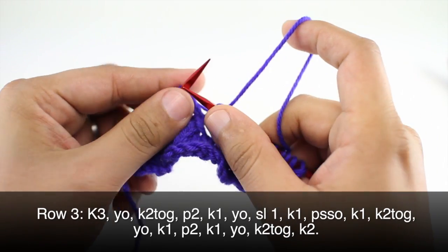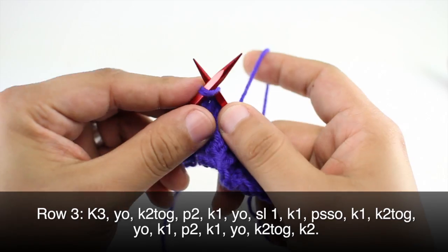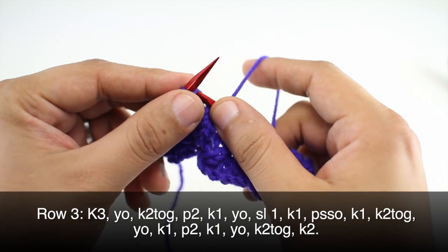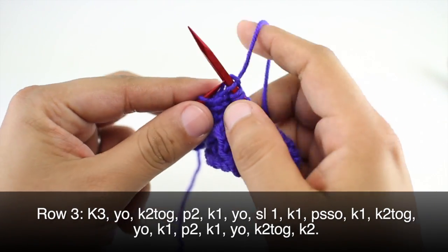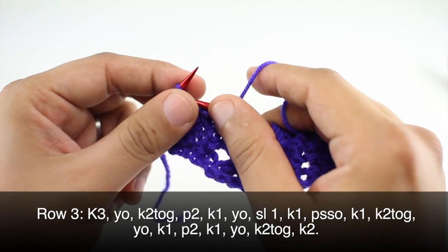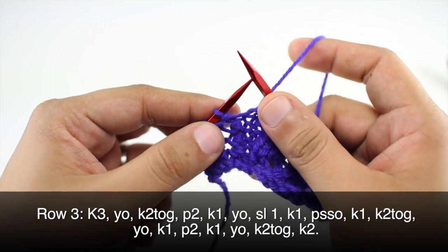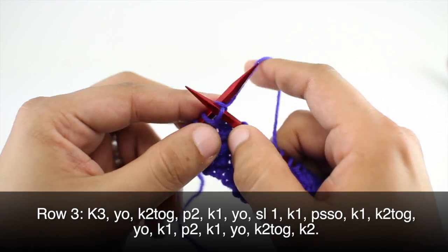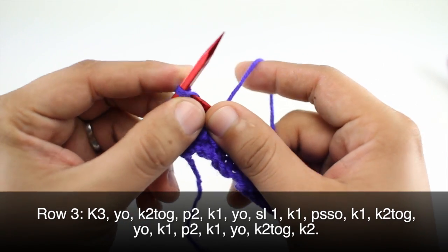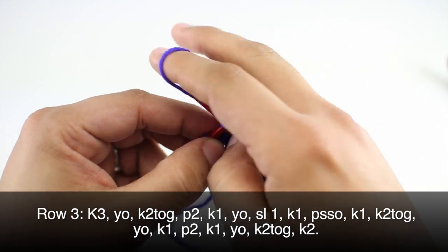Then we are going to knit one, knit two together, yarn over, knit one, purl two. After our purl two, we are going to knit one, then yarn over and knit two together, and we will finish up by knitting two.